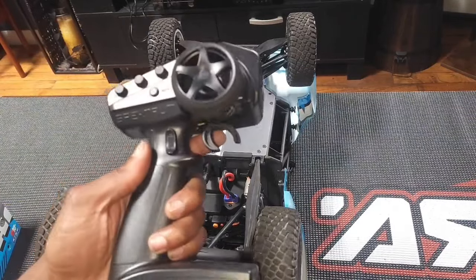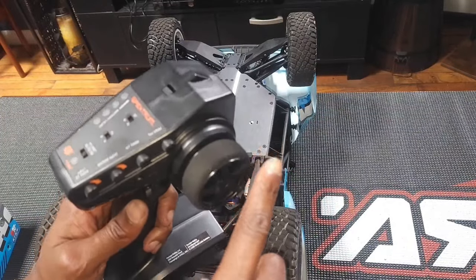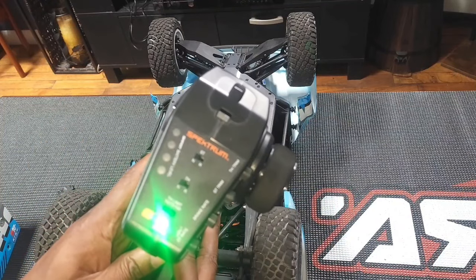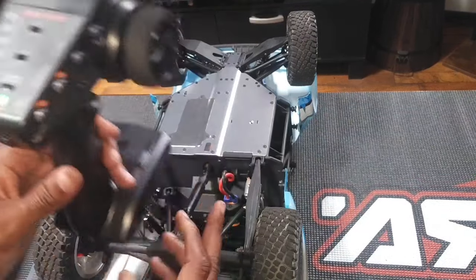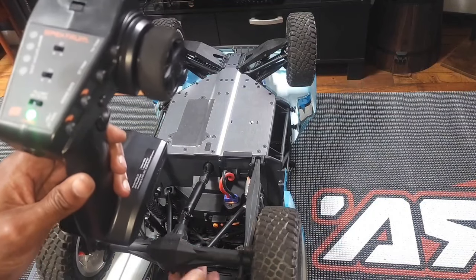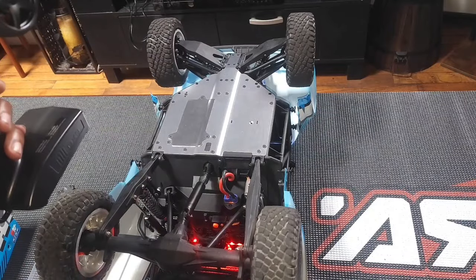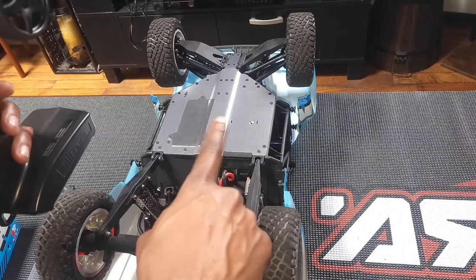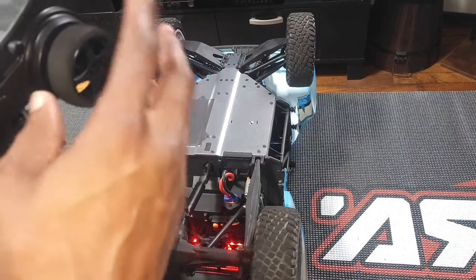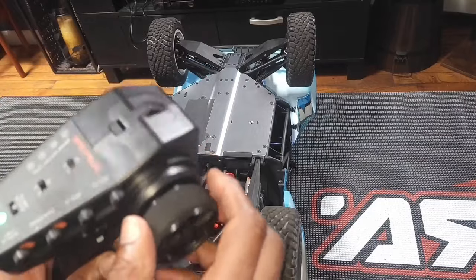The other thing different with this vehicle compared to my Vendetta and Infraction — which is still for sale, by the way — is it auto-calibrates. You just turn it on with the vehicle level on the floor, the steering does its thing, it makes a tone, and now you're ready to go with your AVC.